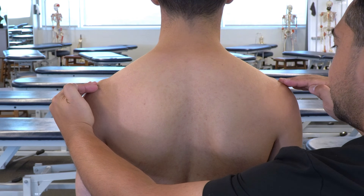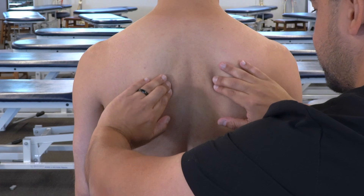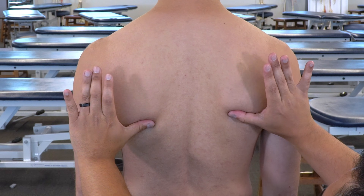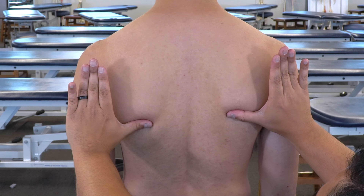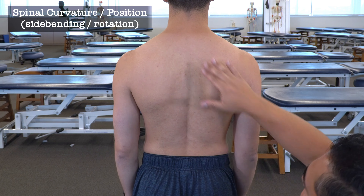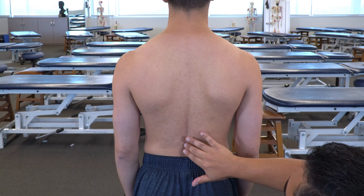Our next landmark is the inferior angle of the scapula. We follow the medial border of the scapula bilaterally to find the inferior angle, place our thumbs underneath and hook under the inferior angles, creating a relatively horizontal plane to compare the heights of each. We can then observe general spinal curvature, any obvious asymmetry, side bending, and rotation positioning.